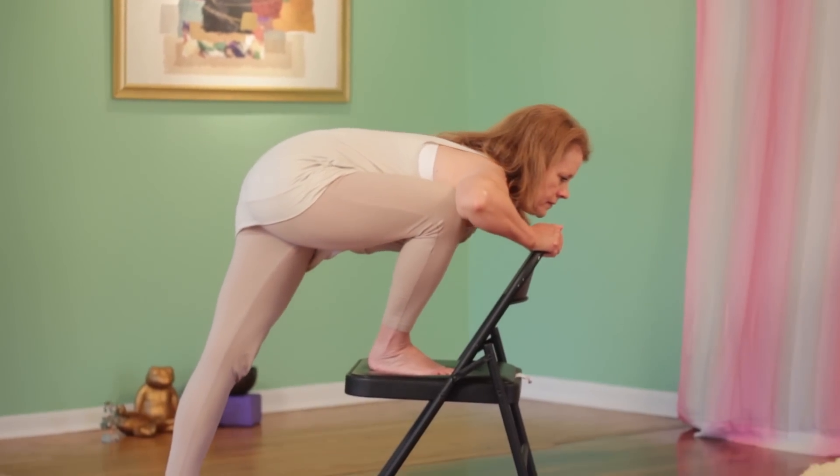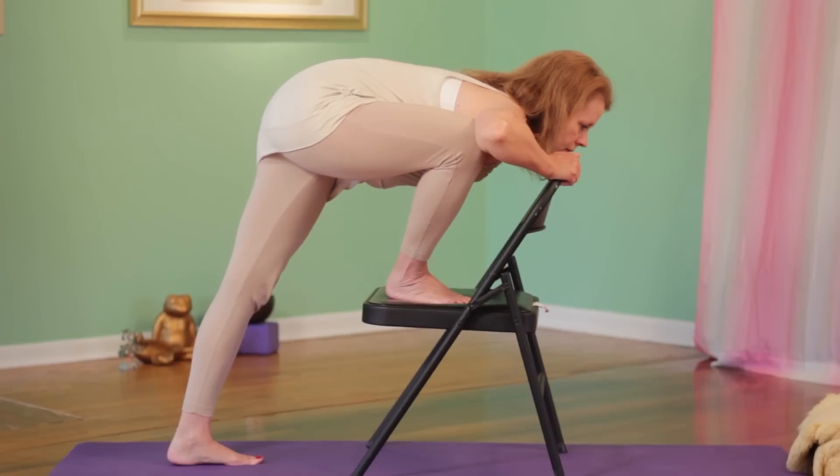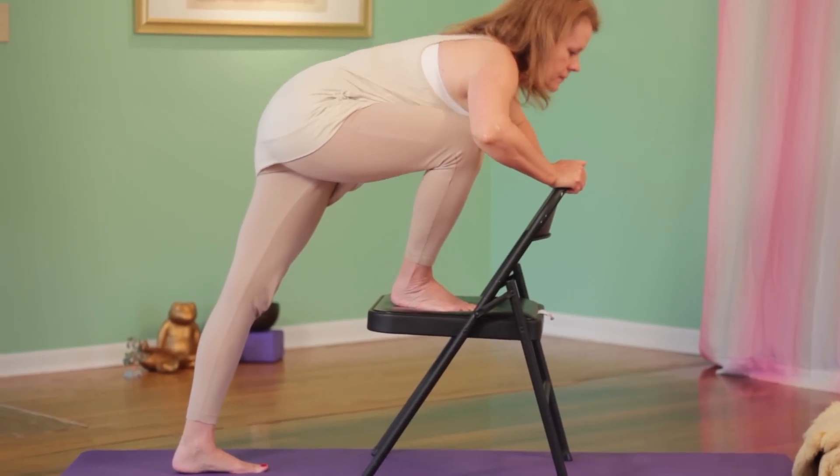If you want to do the full version, you can place the foot flat on the chair and lean forward until you feel the stretch in the hip.